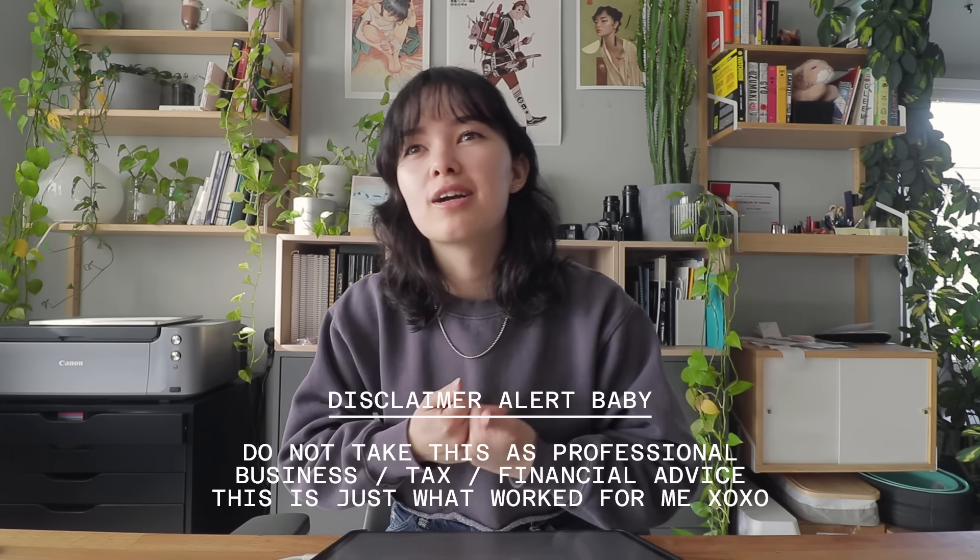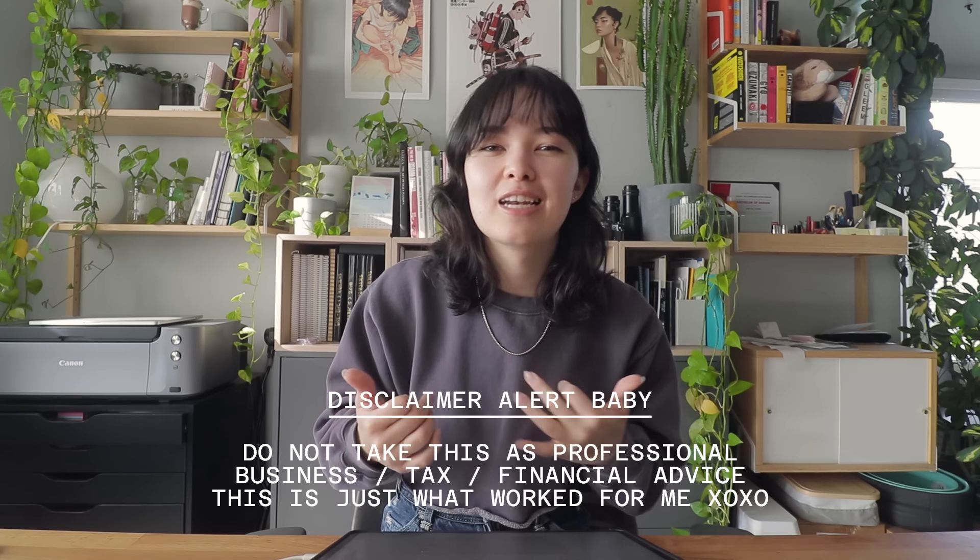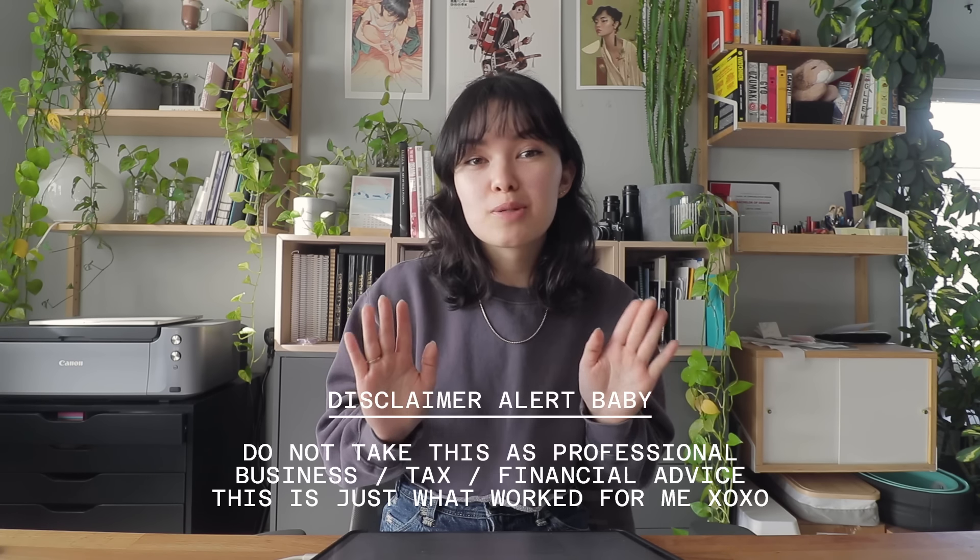I'm gonna leave all of my notes in the description box below — basically what I'm reading off of. So if you want all this information in text form, it's literally right there. I'm also going to include a bullet points checklist type thing. I'm gonna go through specific services I use, programs, printers, items, and I'll include a breakdown of my expenses. To put a disclaimer on top of all of this: I'm not an accountant or a pro e-commerce business person. I have just launched an online art shop and sold some art prints — so that's my resume. Proceed with caution, and for things like taxes or things specific to where you live, I highly recommend you do your own research, because I am based in Canada.